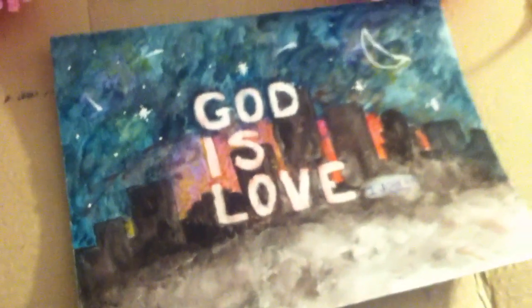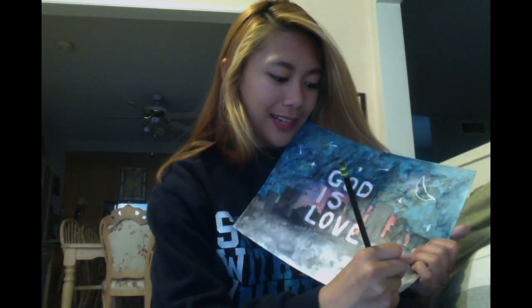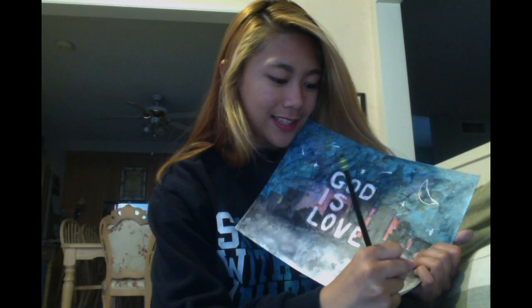And there you go, all finished. So the last thing I need to do is sign my little creation right on the bottom right here, put a date, and voila!